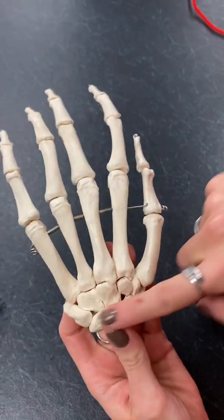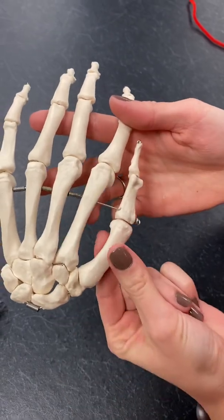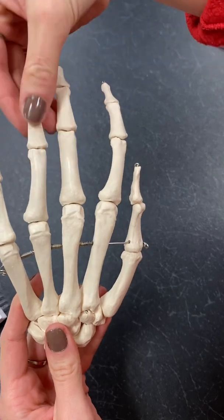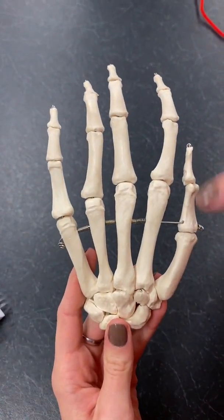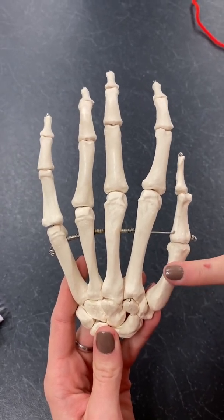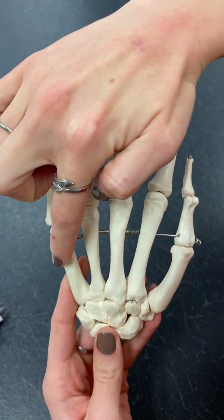After you've got those down, then we have our metacarpal bones — these bones right here, not the fingers. The metacarpals are named one through five, one being your pollux. So one, two, three, four, five.